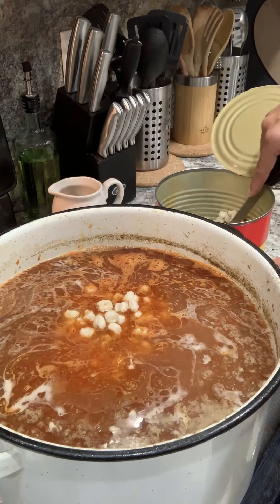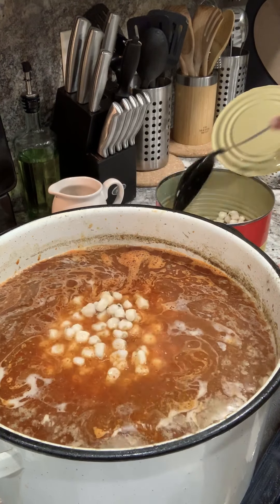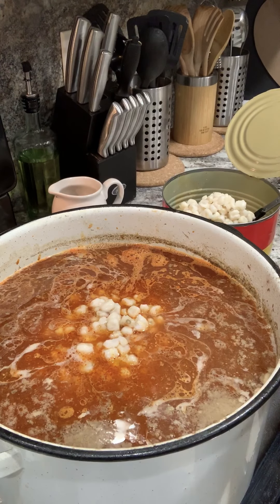And I'm going to let this boil for another 30 to 45 minutes, and then baby, it's time to eat. I'll see you guys back in about 45 minutes.